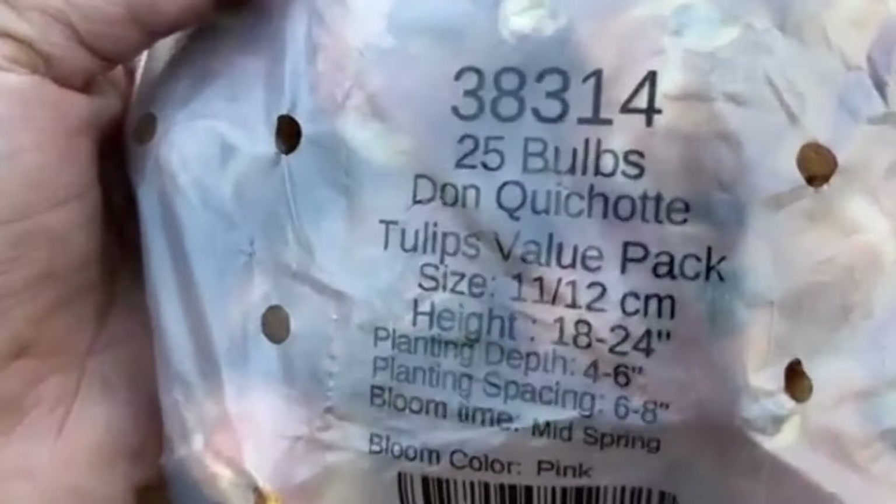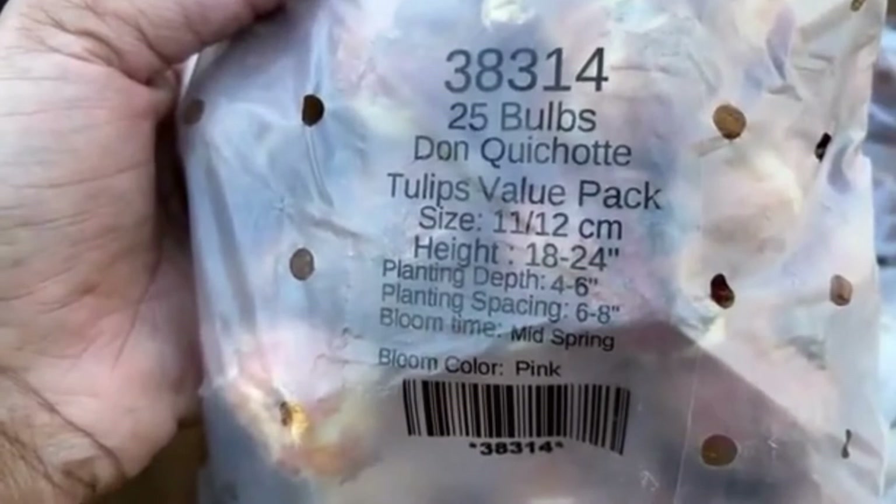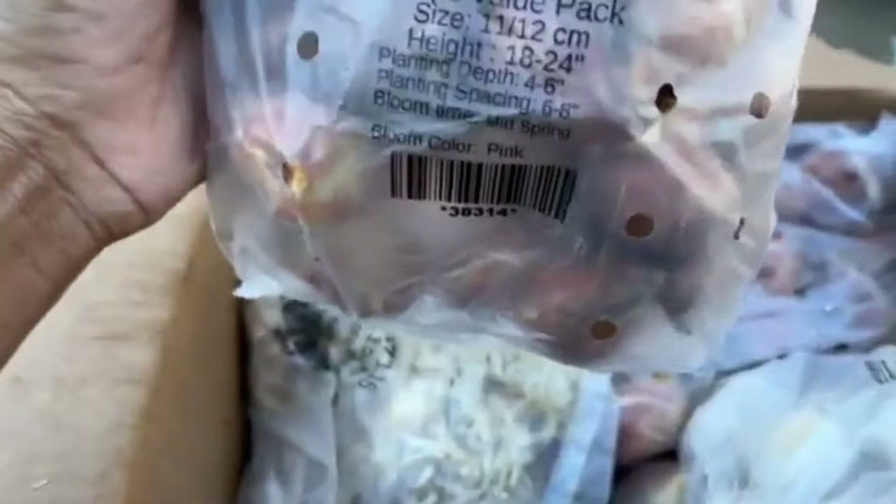Here's another one — I can't even pronounce the name but here it is. This one has the same planting depth and height as the other tulip, and as you can see it is pink. I'll put pictures on the screen so you can see what it looks like.